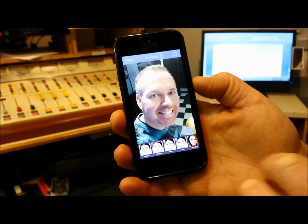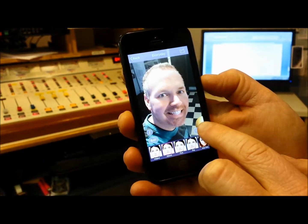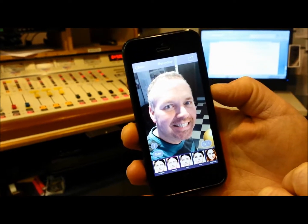Look at those white choppers! Look at those eyes and the smoothed out complexion there, not to mention the bags under my eyes are gone.